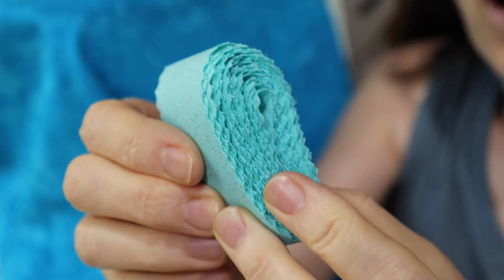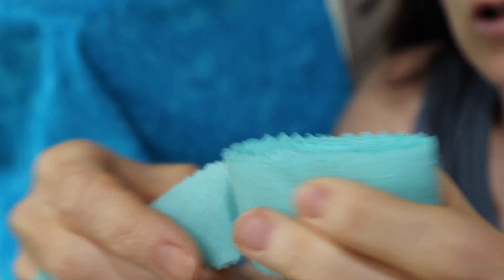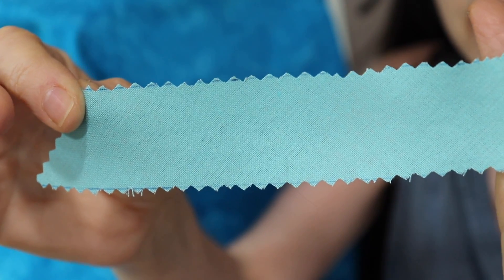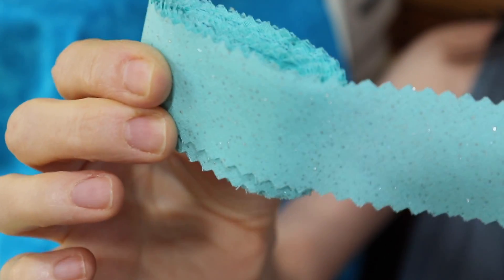Hey guys, I want to show you how I install my bias tape which I make myself. I'm a fan of the pinking shears. I will do another video on how I make my bias tape, although you can find plenty of videos on YouTube.